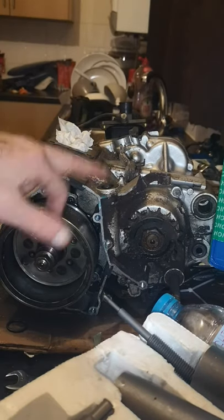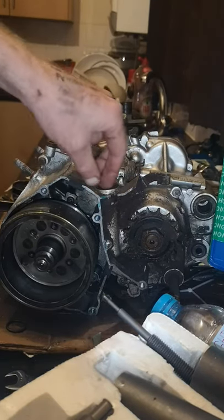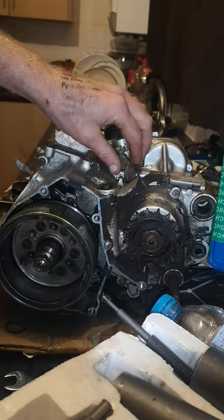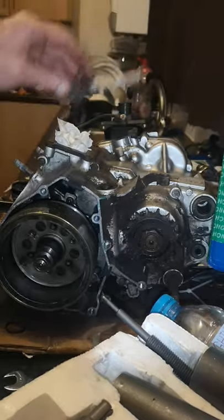This video is just to show someone how to get the clutch arm bearing out of there because they're having trouble getting it out. This is the Derby GPR engine off the video. I'm just going to be breaking it all down anyway.